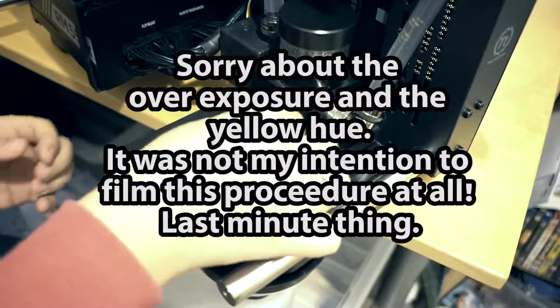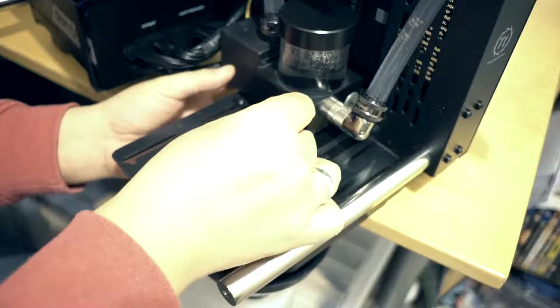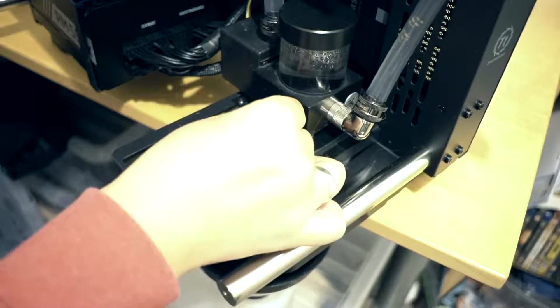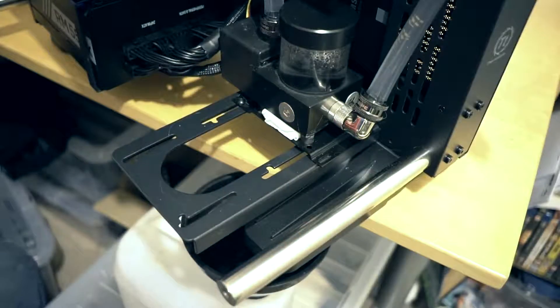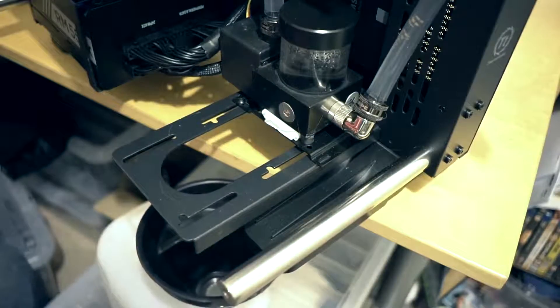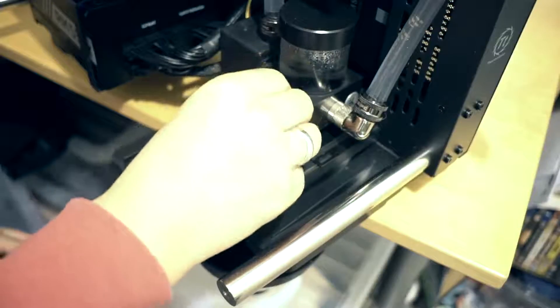Alright, here we go. This could go terribly wrong or terribly right — we shall see. Oh, I don't know, I don't like it. I need a little lip of something. Can I even do that? No, can't even do that. Bollocks. It's not going to end well.